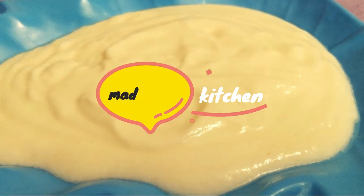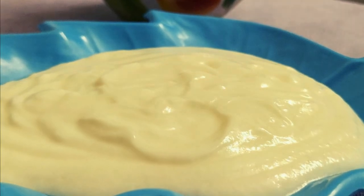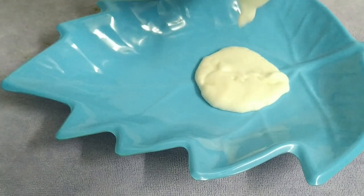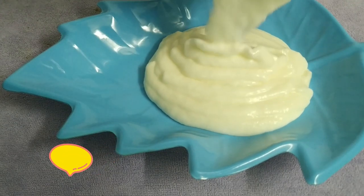Hello friends! Welcome to Madi Cheese Kitchen. In this episode, I'm going to prepare the recipe for Eggless Mayonnaise. I've already done the first recipe for this, and I'll show you the link in the description box. I'll show you a little bit about Eggless Mayonnaise.